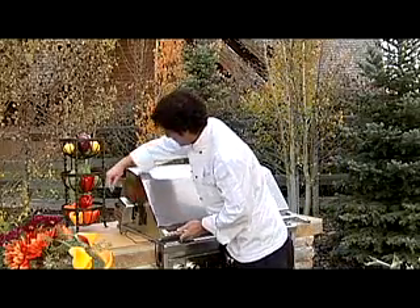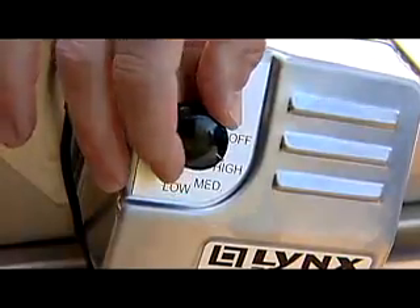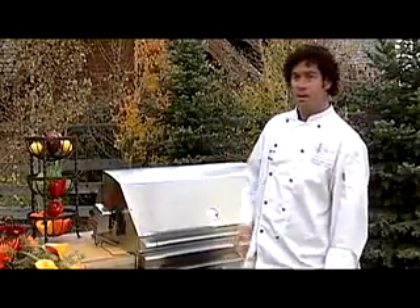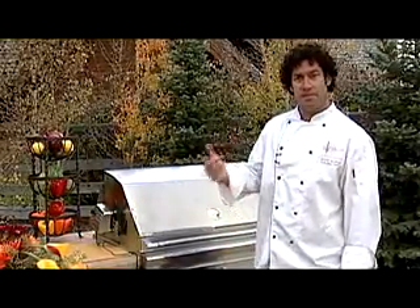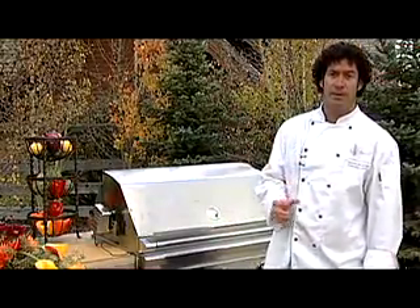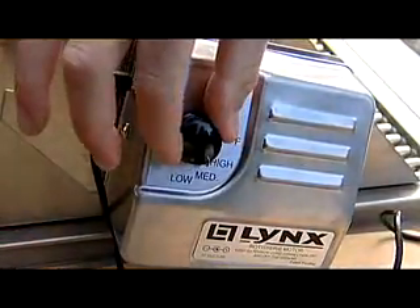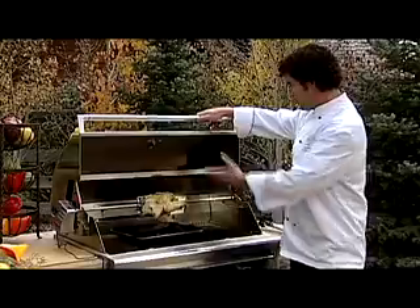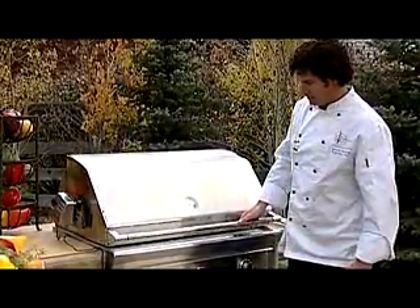Once the spit rod is in, close the top and select the speed of rotation. The rotisserie motor has three speeds — low, medium, and high. When cooking something like a chicken, we want it to spin faster, so put it on the high motor speed. When cooking something more dense, like a large roast or beef tenderloin, we want it on the slow speed to keep all the juices inside. Meat should be centered and balanced on the rotisserie spit rod for efficient cooking. Use a basting or drip pan under the meat to catch any juices. Keep the grill hood closed when cooking with the rotisserie.